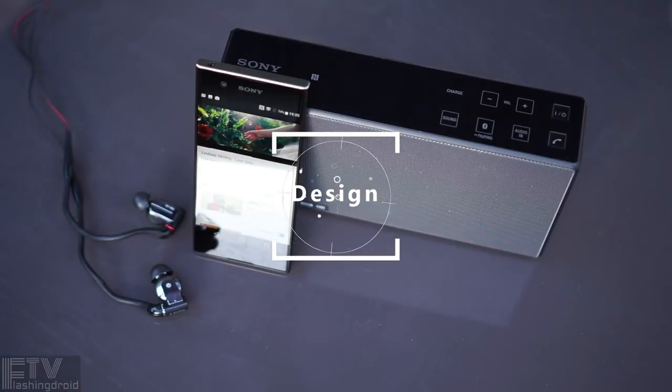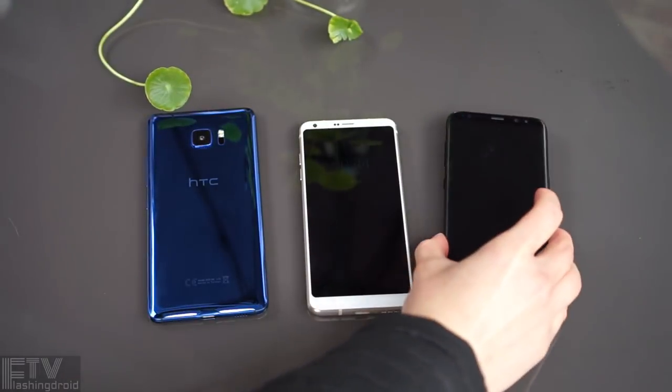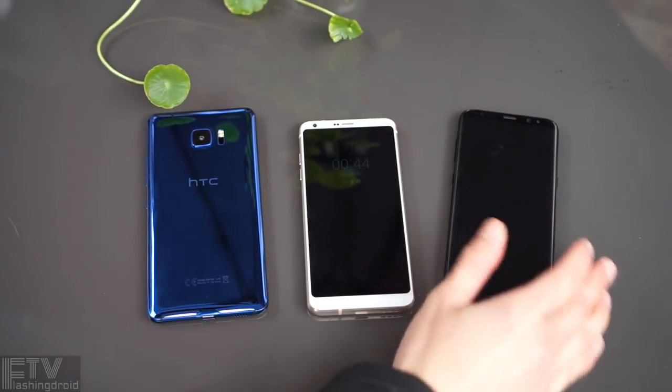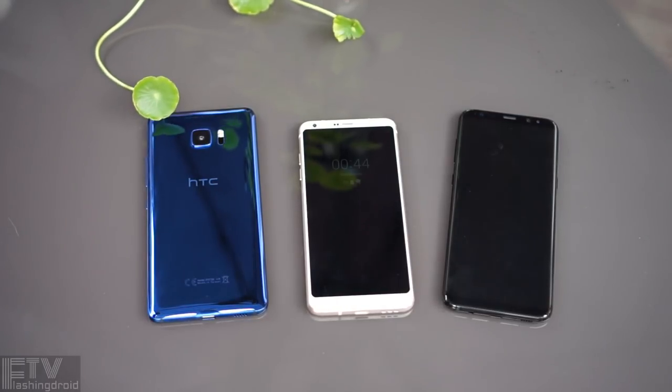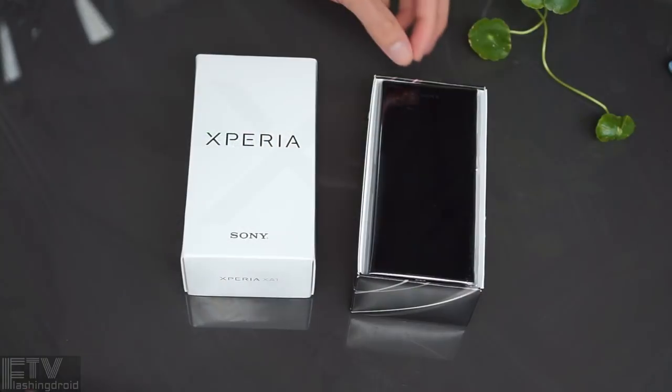If you're hunting for a well-built mid-ranger with glass on the back and a metal frame, there are quite a few options out there, like for instance the 2017 refreshed A-series from Samsung and the HTC U Play, but Sony's got a really different approach, and here's why.